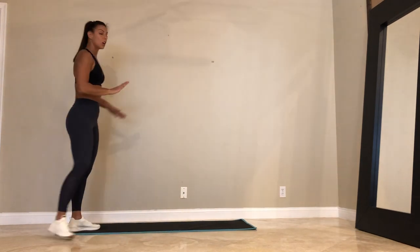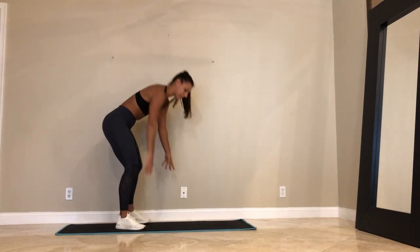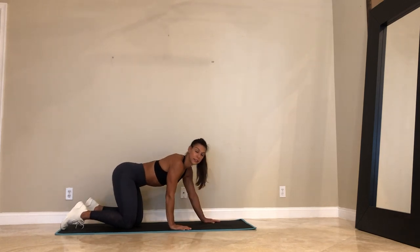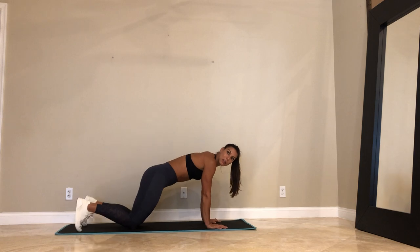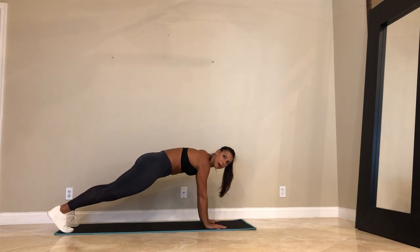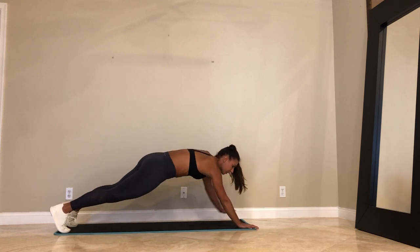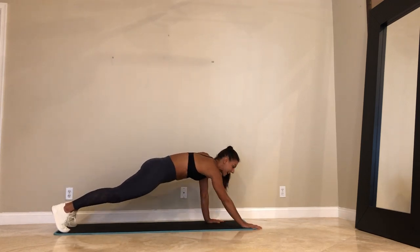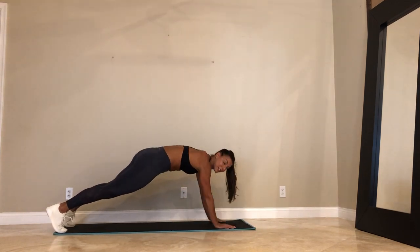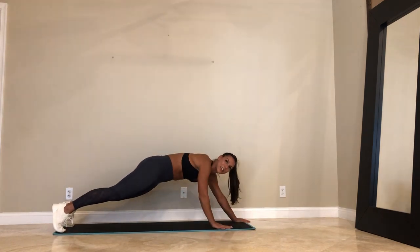Go ahead. Come down on your mat. You're either modifying with just a regular plank hold or plank walkouts — going in 5 seconds. If you have wrist issues, feel free to do a forearm plank. Here we go — plank, hold it here. 45 seconds. Walk the hands forward, walk them back. Let's just lead with the right hand. Make sure your navel is towards your spine. Trying to maintain your plank position — 20 more seconds. It's a great warm-up for our burpees that are coming.